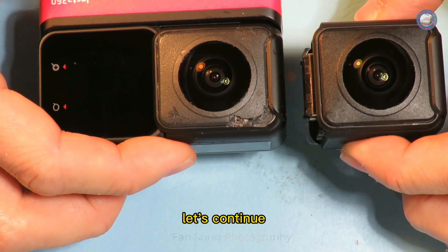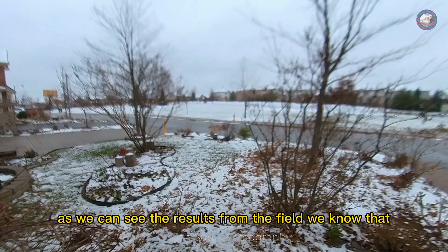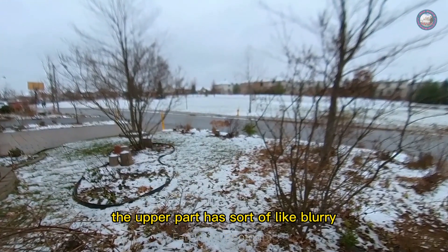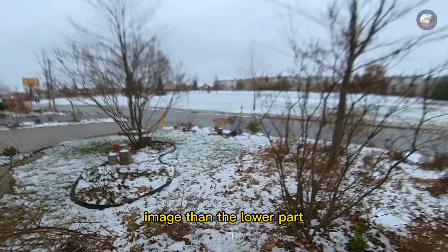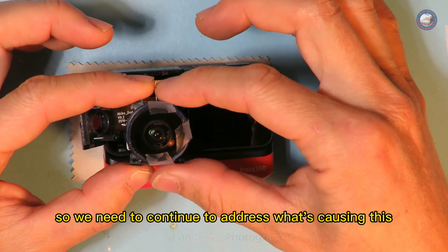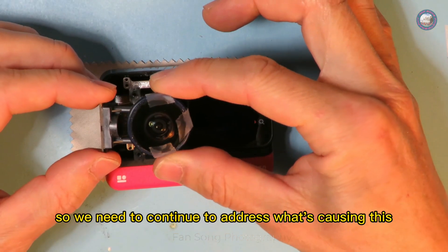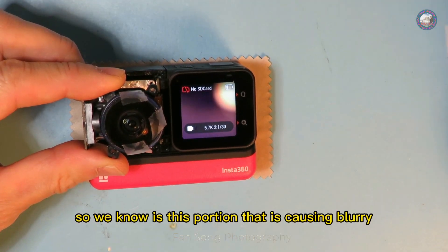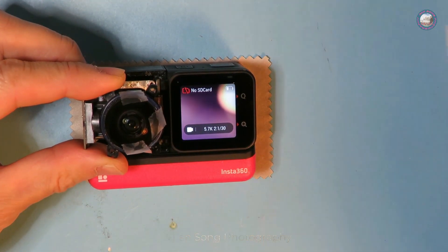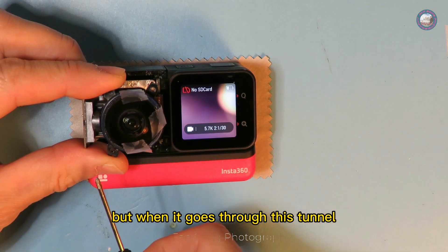As we can see from the field test results, the upper part of the image has some blurring while the lower part is perfectly fine. So we need to continue to address what's causing this. We know it's this portion of the lens causing the blur, but when the image goes through the tunnel to the CCD sensor it's unclear if it gets flipped.